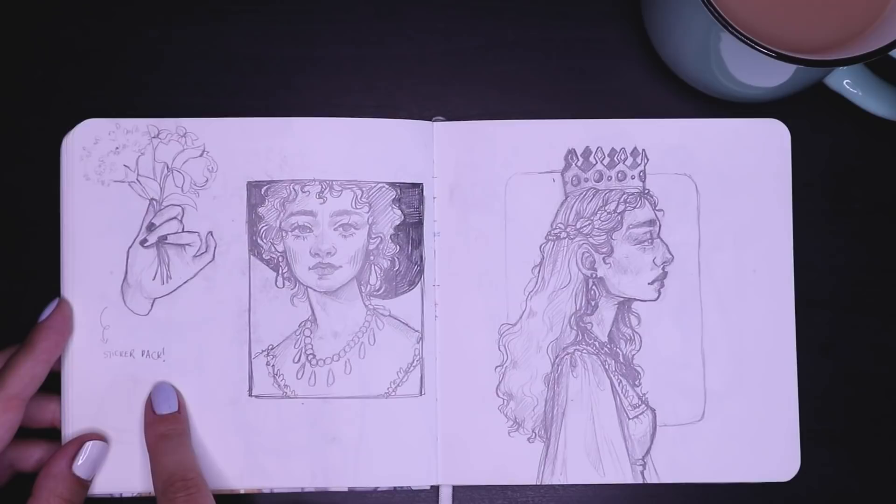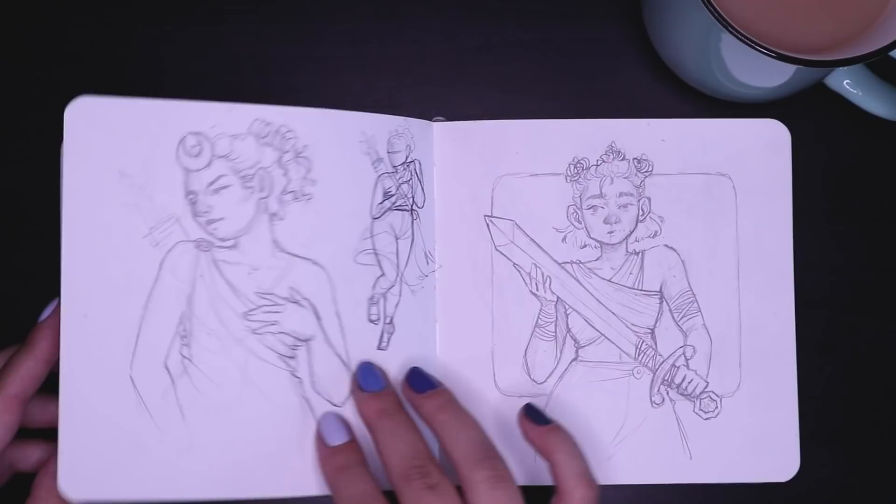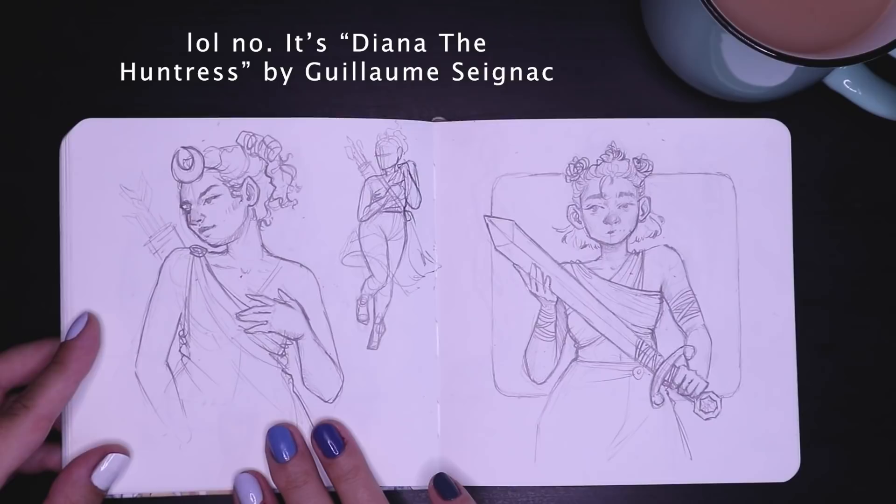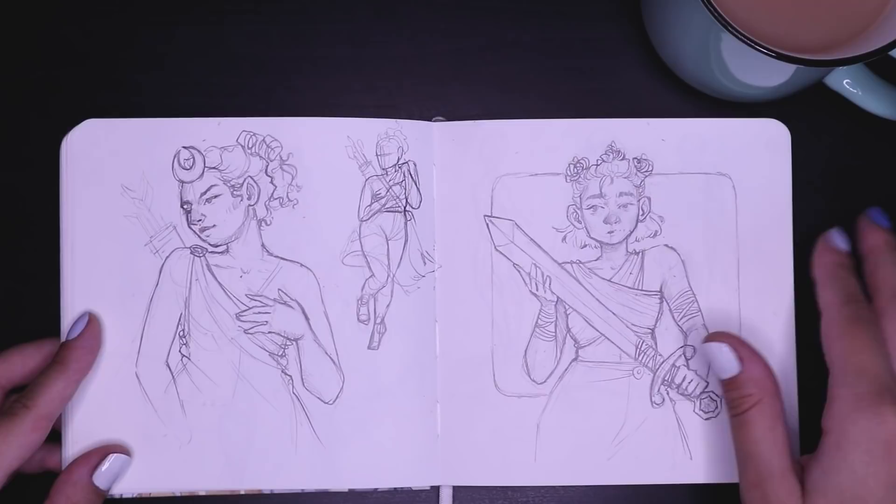And this actually ended up turning into one of my stickers — my hands-holding-flower stickers. So I turned that into something more finished. Again, more classical paintings inspired. This one is very much inspired by — I think it's a painting of Athena, though I honestly can't remember right now. But it's a very, very nice painting that I love very much.